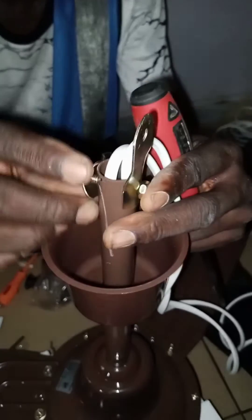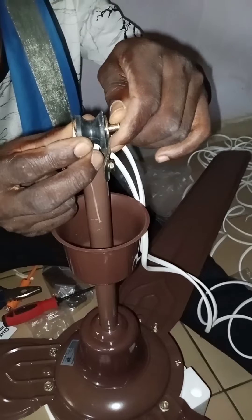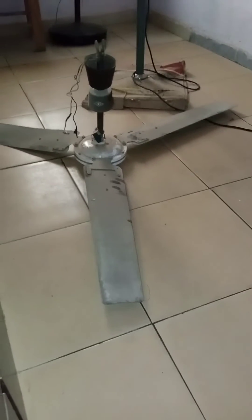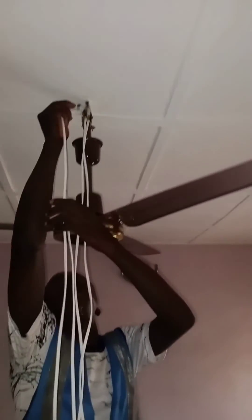We are now putting the hook. As you can see, this is the hook. We removed a similar fan which is the AC type — it consumes 65 to 70 watts, which is very high. You can see the old fan over there. Imagine when you have five of those fans, your battery is going to suffer. But with this DC fan, we have cut almost 70 percent of the power draw on the battery.